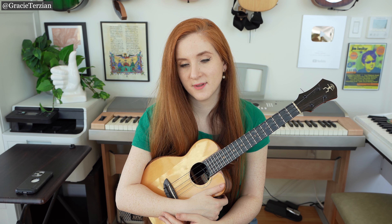Let's try playing through the whole song now, nice and slow. This song is in three-four time — three beats per measure, just so you are aware.